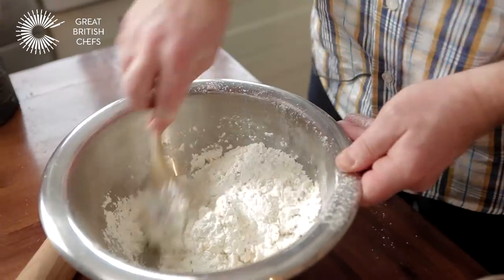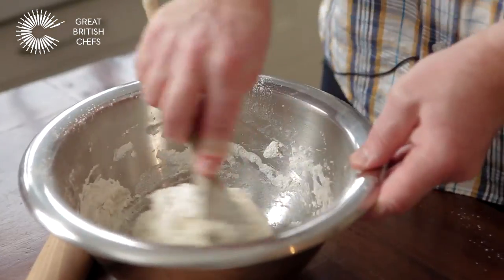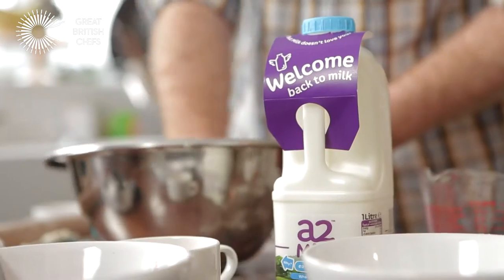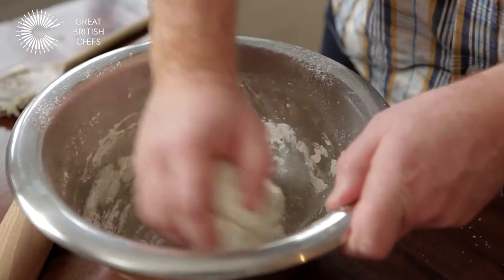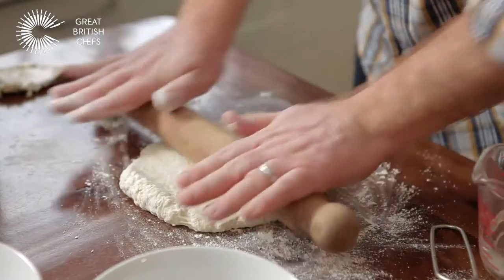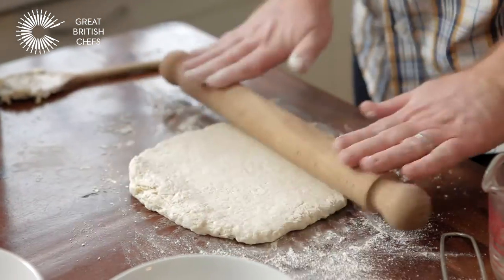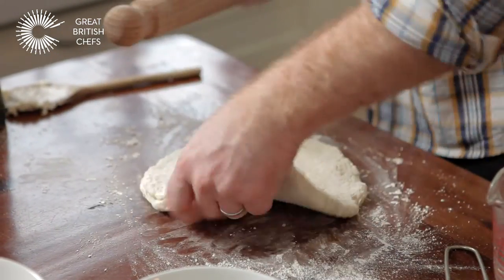Just blend it in, take your time. Use your hands just to incorporate the flour, the suet, and the salt together. Next step, we need to roll this out — I'm just using the pin. Roll it out to about 20 by 30 centimetres, like a rectangle.